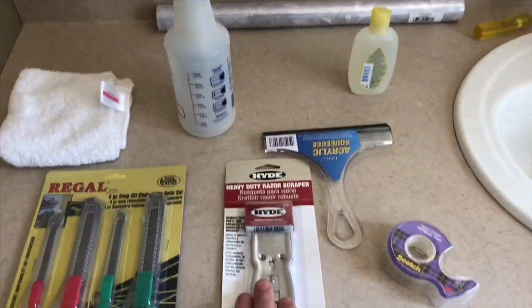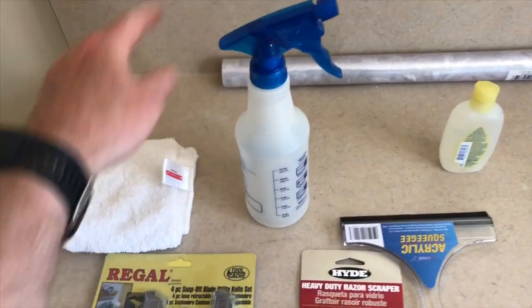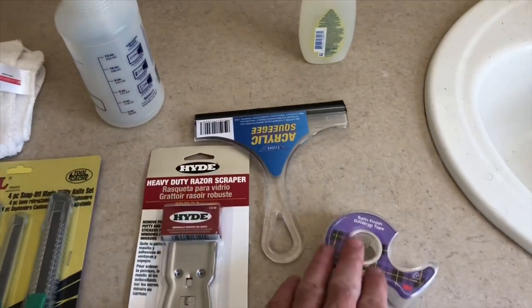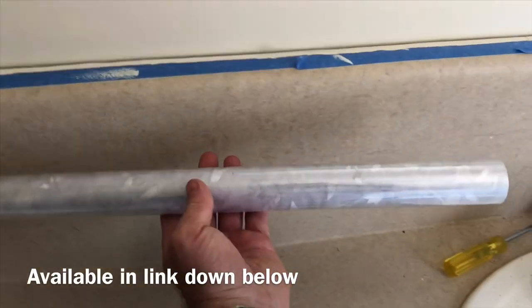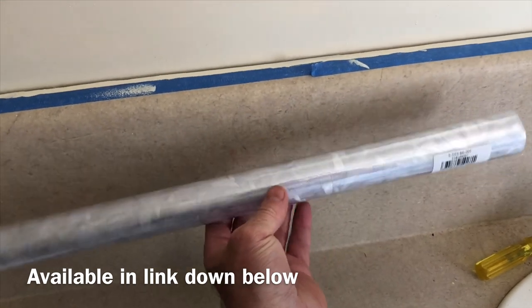Before we get started, if you feel inclined please give me a like, subscribe, or make a comment if I could do something better — it really helps me out. Here's what we're gonna need: a razor blade scraper, a cutter, a clean empty water bottle, a washcloth, some baby shampoo, some tape, a squeegee, and of course the Gearbest window film — this was about four bucks.